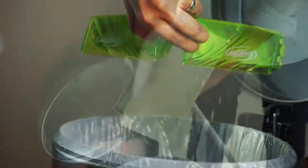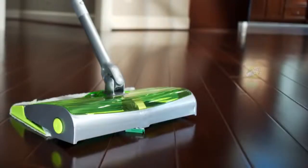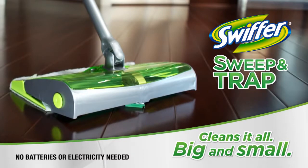Just look at what it can pick up. When you're done, lift the bin and empty. Then toss away the dry cloth. Swiffer Sweep & Trap cleans it all, big and small.